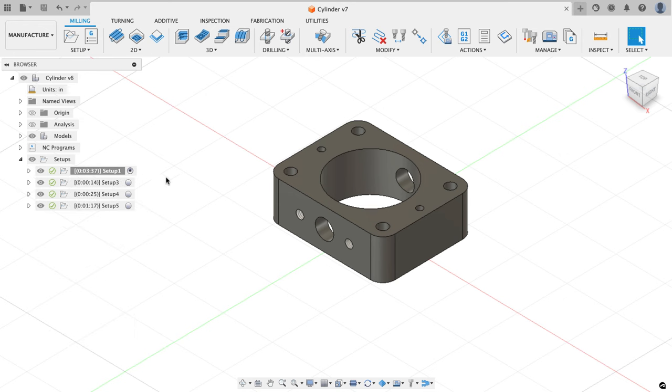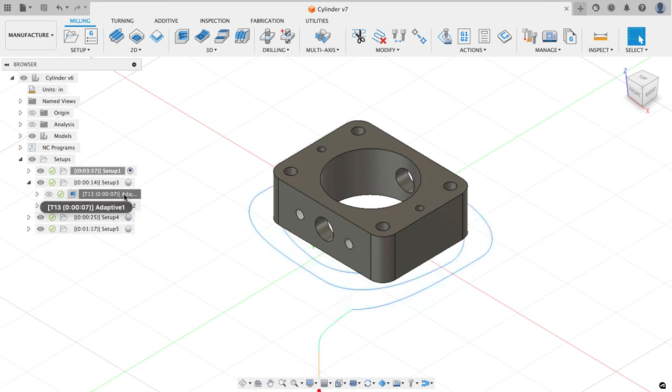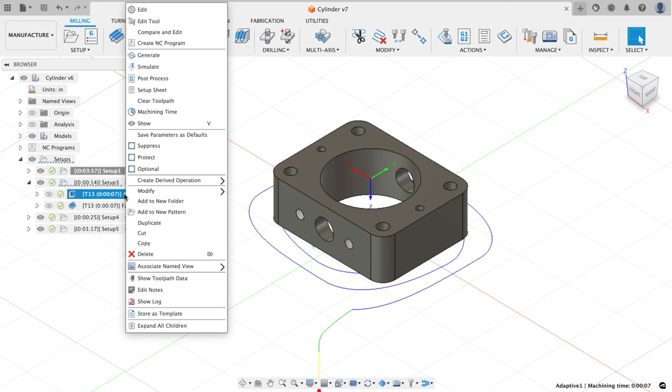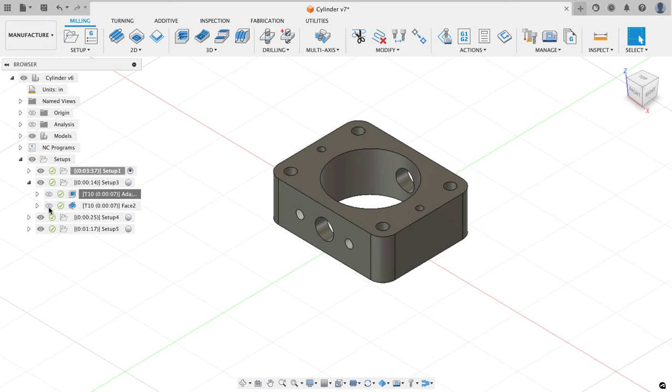The last thing I need to do is take a look at my tool library. I'll go to manage library, tool library, and click on my cylinder. I've got a problem — my tool changer only holds 12 tools and I'm using 13 in this program. Looking at it, I'm not using tools 3, 4, or tool 10, so I'm going to change tool 13 to tool 10. I can do that by going to my second setup, finding that adaptive operation, right-clicking, selecting edit tool, going to the post processor tab, and using the arrow buttons or typing it in and hitting accept. Now I've got tool number 10 in this program.